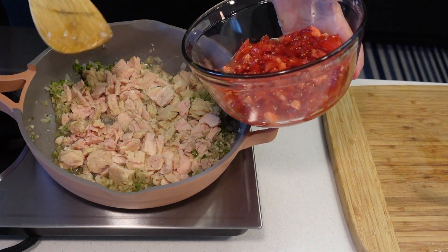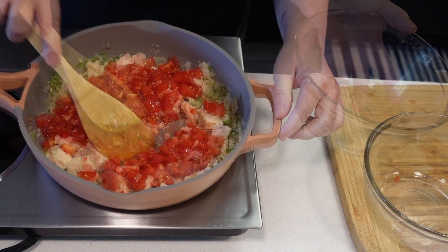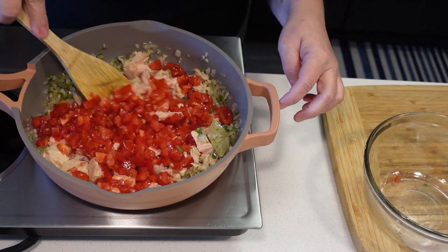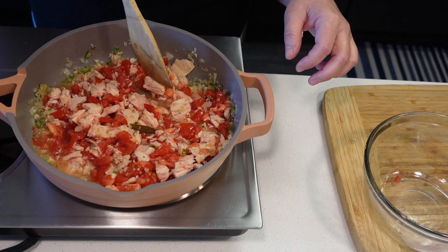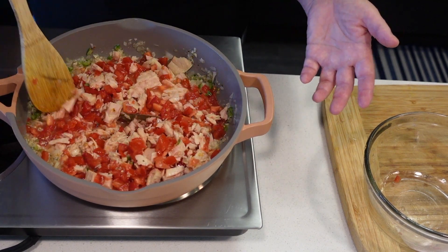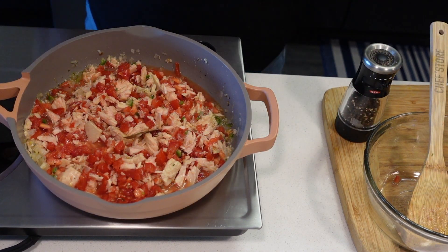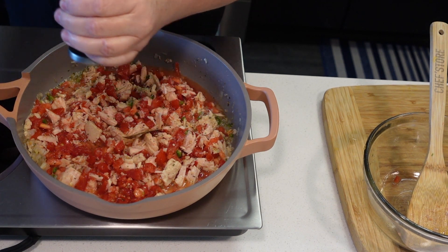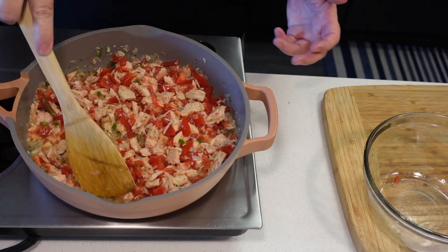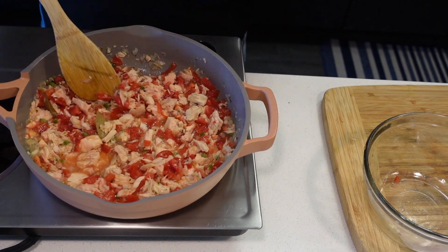We're going to add about two cups of chopped tomatoes — that's four Roma tomatoes. If you were using tuna in oil, add about a quarter cup of water. We're going to season this with salt and pepper. Be careful with the salt — the tuna probably already has salt, so taste it. Let this simmer on low heat until all the liquid is gone and the tuna has absorbed all those beautiful flavors.